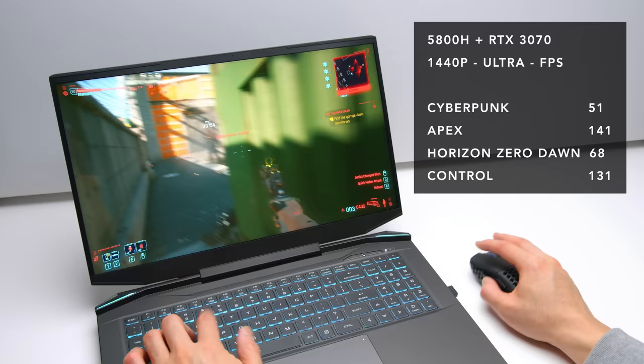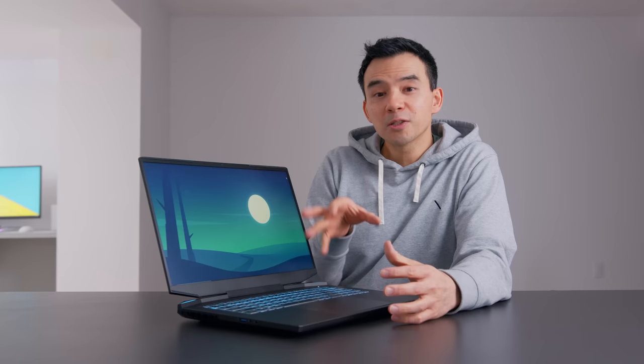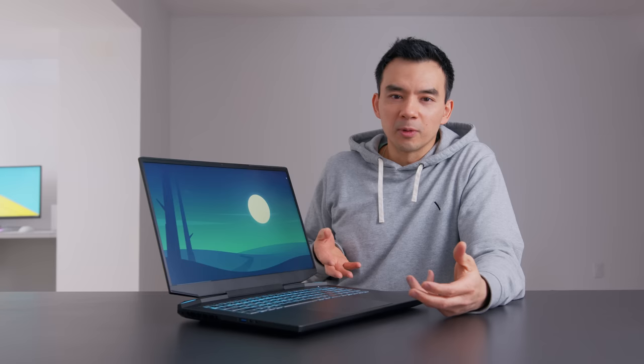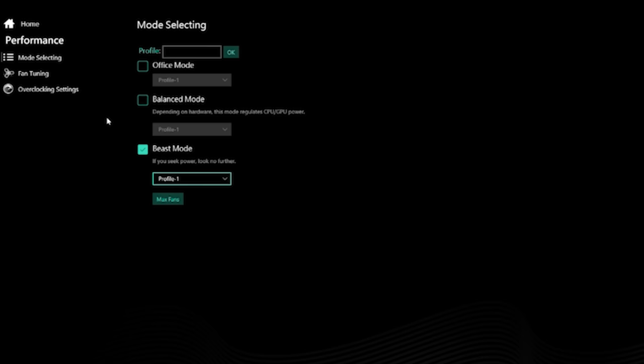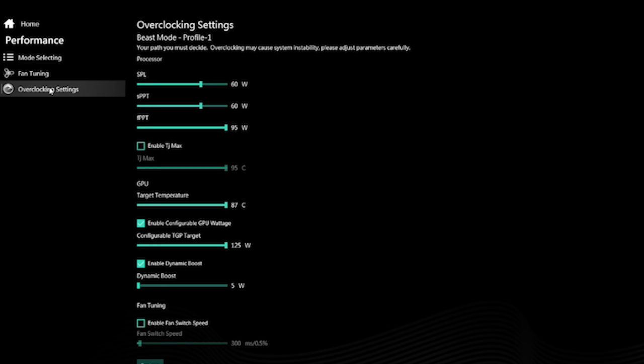Excellent in games — truly excellent in games. Keep in mind this is a 1440p panel, so you do need more powerful components to feed the screen resolution. This is only a 3070; you can get up to a 3080. Just look at this benchmark — it has the same graphics card as a Dash F-15 or an MSI GS66, but this is just a way better performer. It boils down to thermal capabilities. They've designed the thermal solution inside the system to handle heat way better.